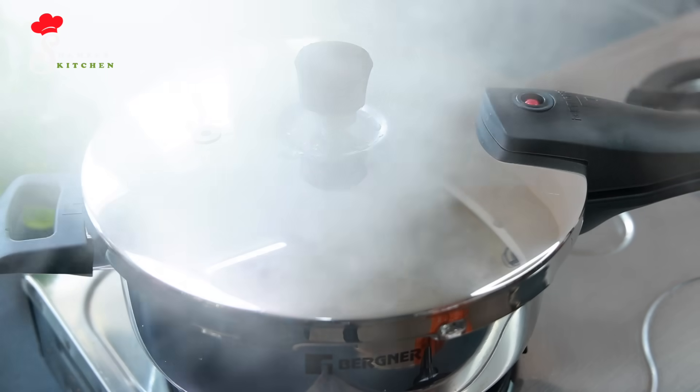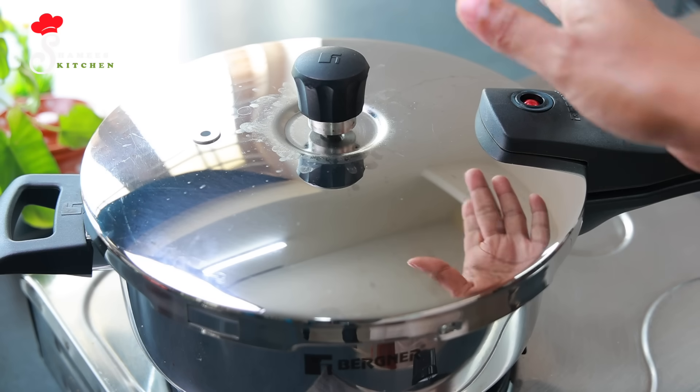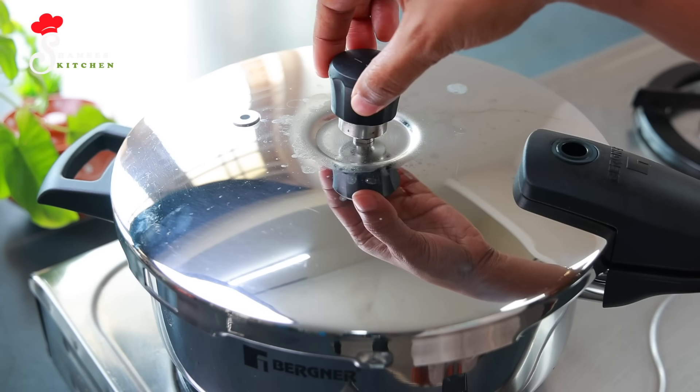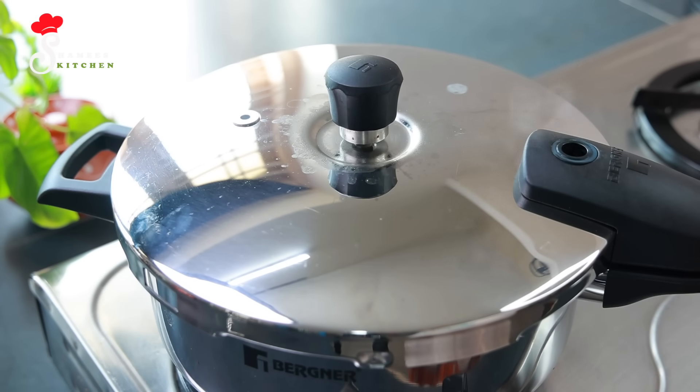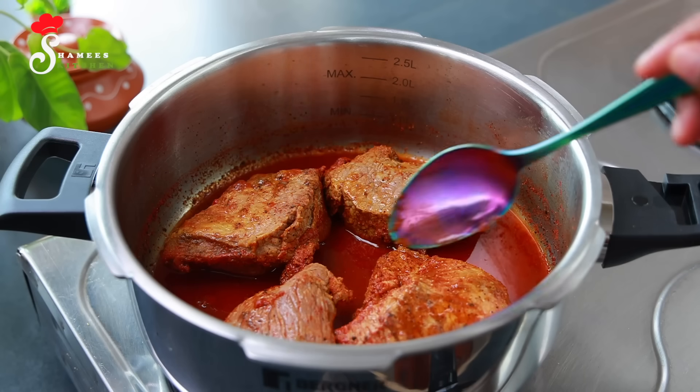I cook it in medium heat. We need to turn the flame off. We need to remove the pressure from this way.